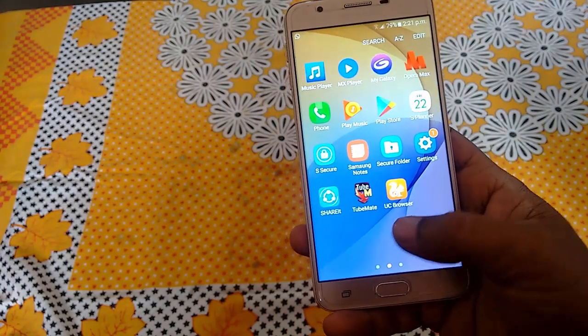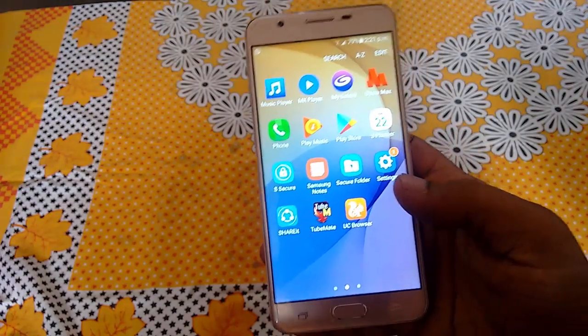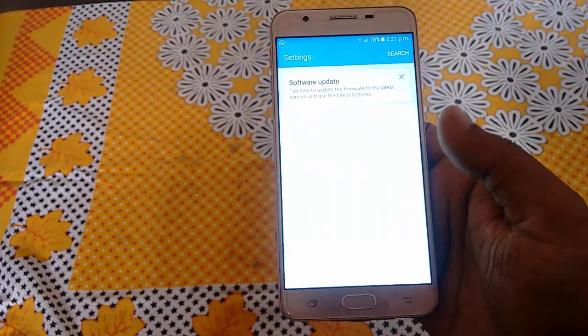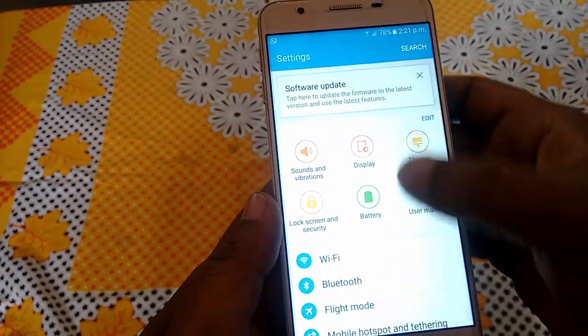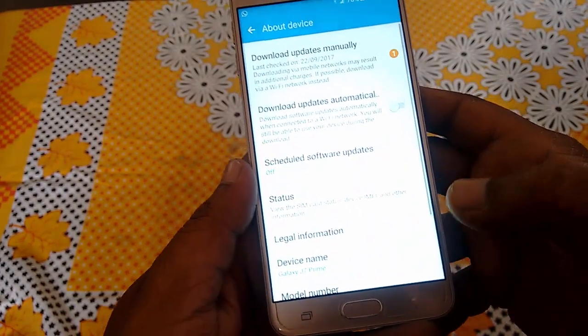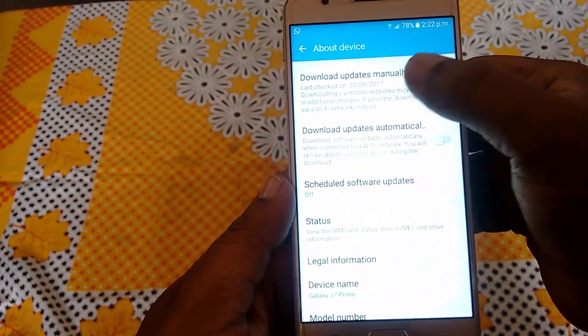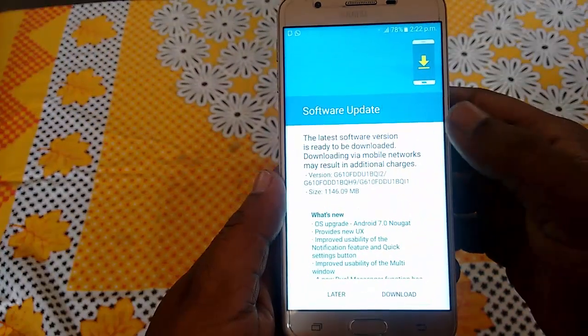Charge your battery up to 30% or 40% and then use a good Wi-Fi or data connection. Then go to phone settings. First you will see the software update notification. If you don't find this, then go to About Device and tap on download update manually, and it will check for the latest update.